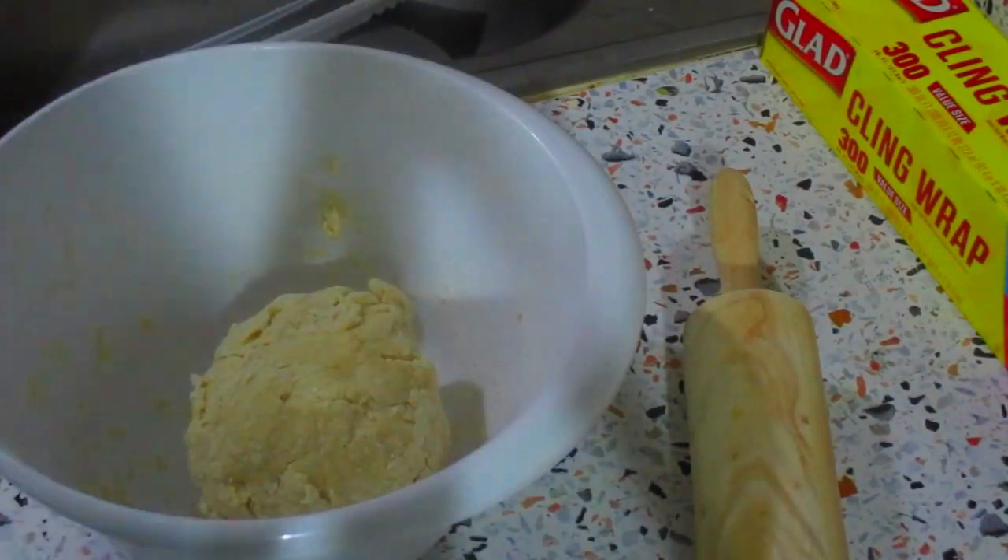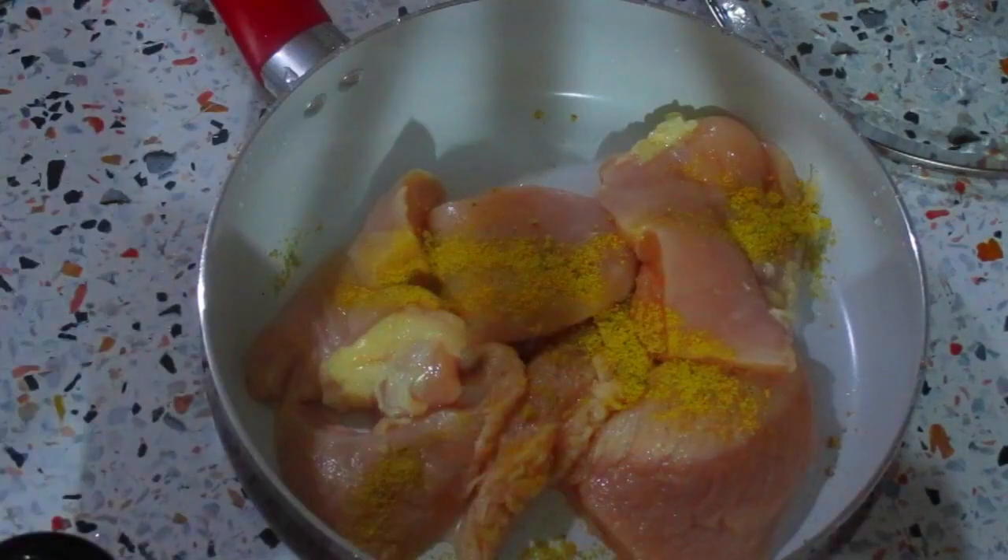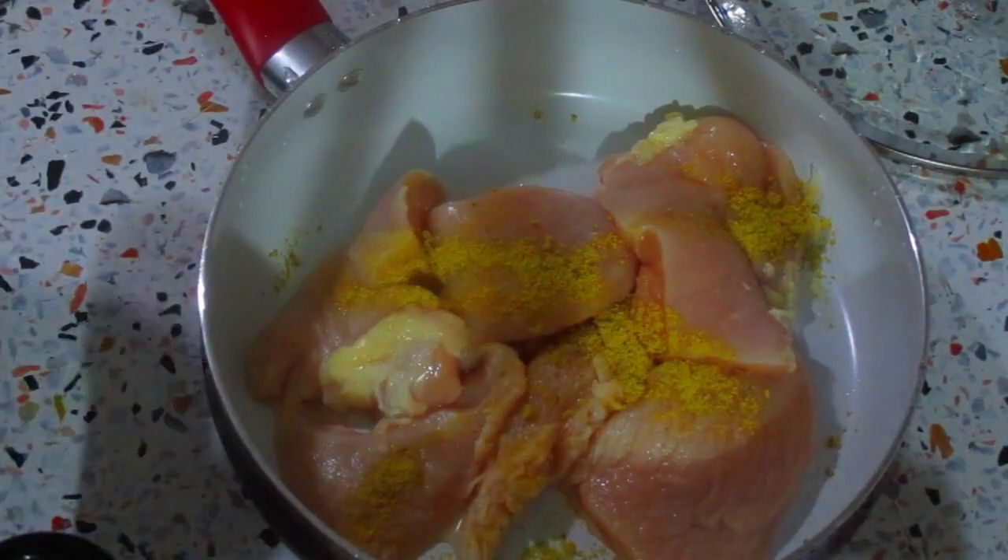You don't want the warmth of your fingers to melt the butter, so once it forms a ball I'm just going to wrap it in plastic wrap and put it in the fridge to relax. In a saucepan I have some chicken breasts.